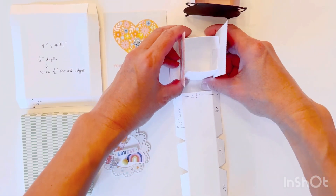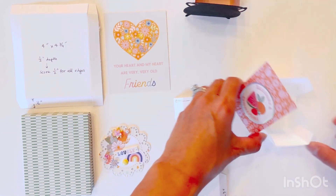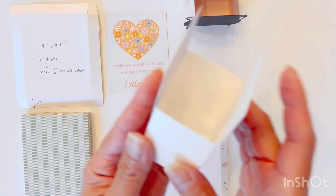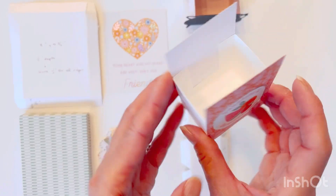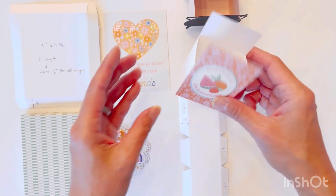I'll glue this and show you the finished container. I've double-sided sticky taped down each of the edges onto the cut apart and now I have a container.